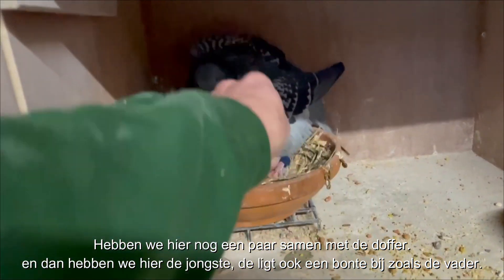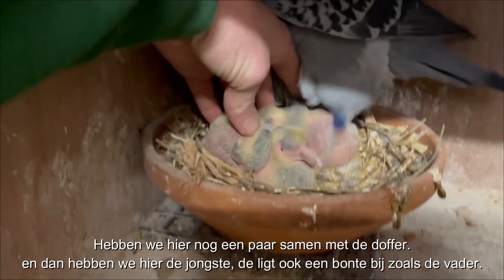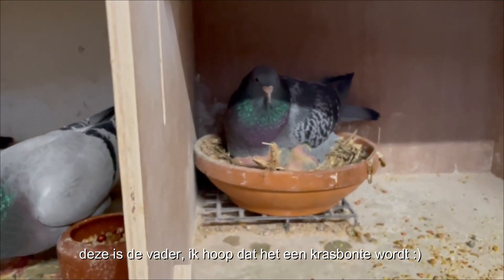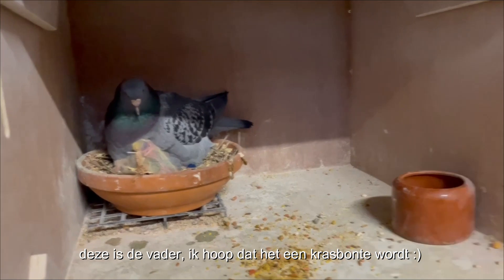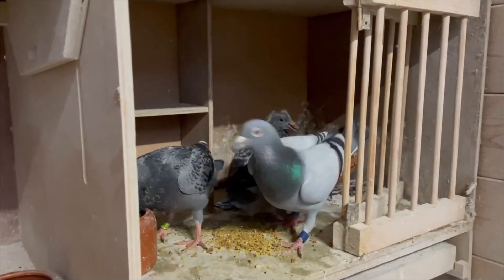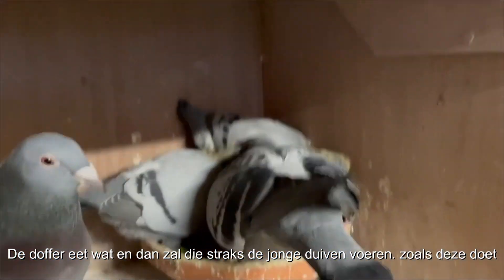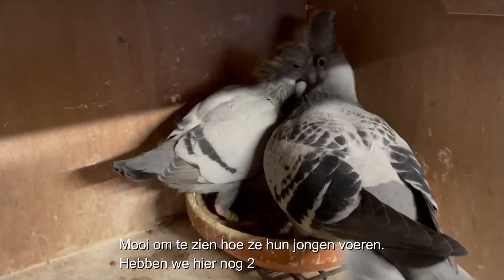Here we have the youngest ones — also a quiet one next to them, which I like. That one, the male bird of this pair — I hope it will be a checker white flight, that would be nice. The male bird eats something and then he feeds the young birds just like this one. It's nice to see how they feed.